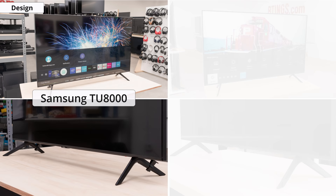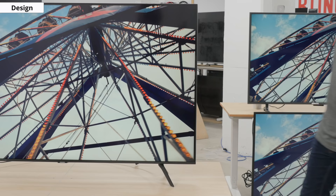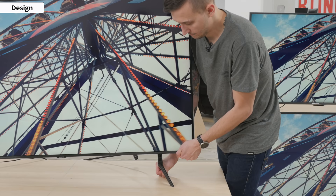The design of the TU8000 is almost identical to this year's entry-level QLED, the Q60T, and looks slightly more premium than last year's RU8000, though the legs don't look quite as nice. The borders of this TV are very thin, and are quite a bit thinner than last year's RU8000. The wide-set legs support the TV well, and like some other Samsung TVs, they attach securely without the need for screws, which is nice and convenient.